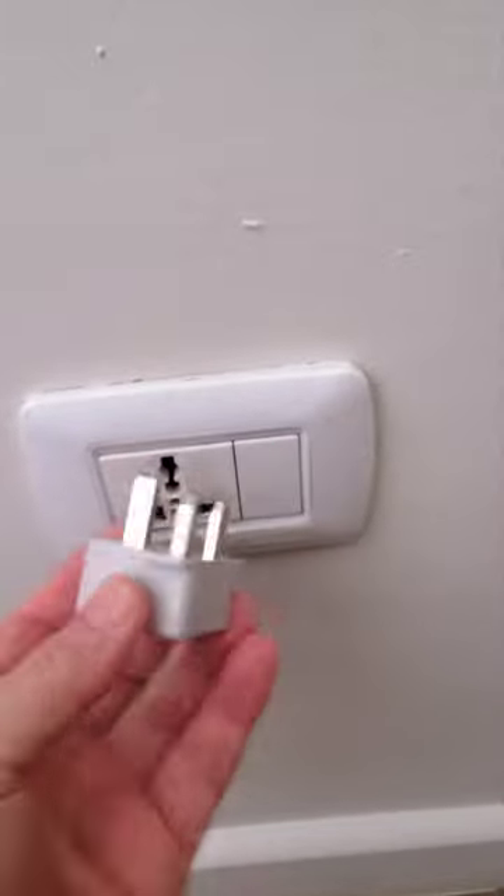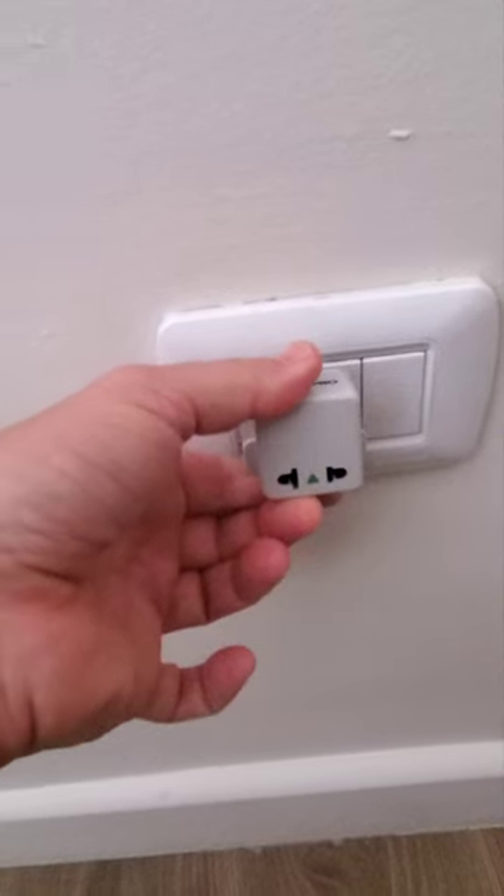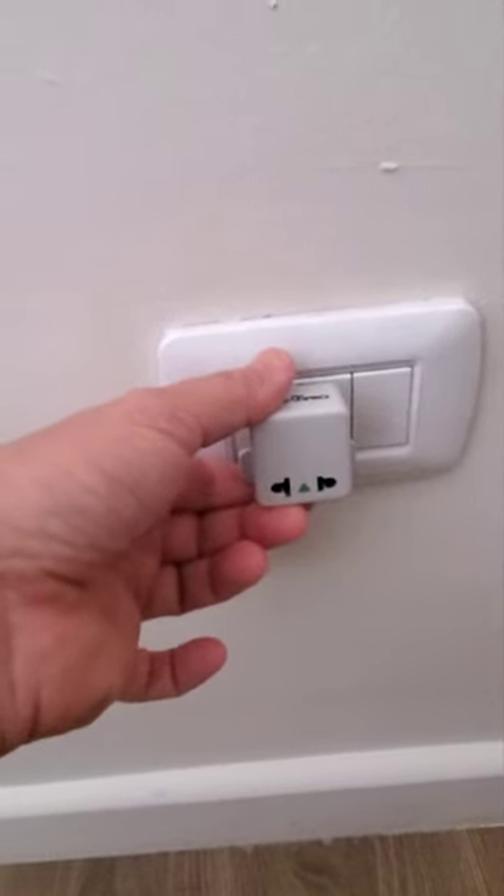I'm also carrying this British type of plug, which you can also push in and then plug your American plugs. Hope this helps. Have a good trip. Bye!